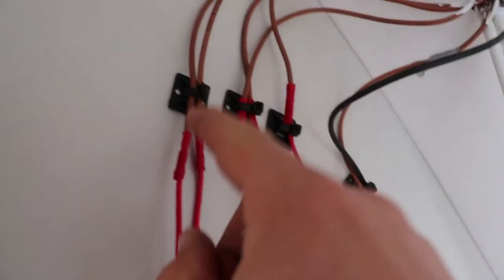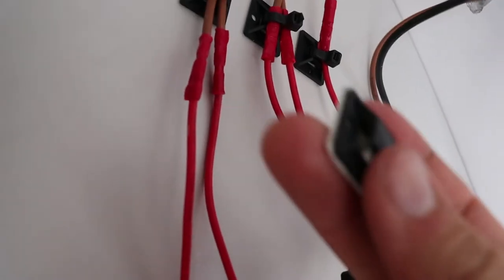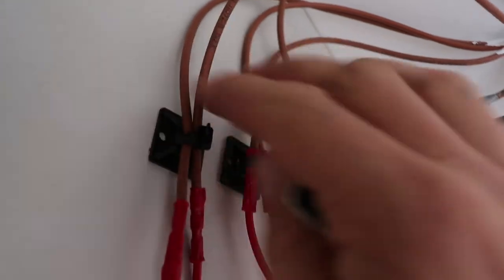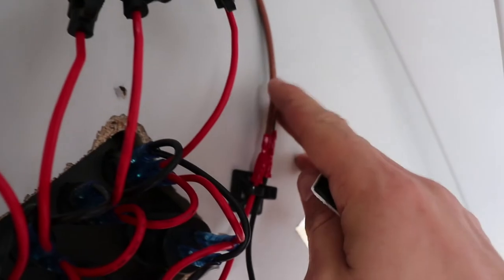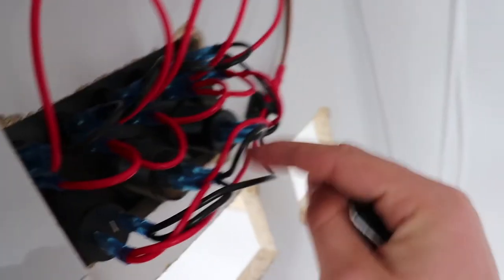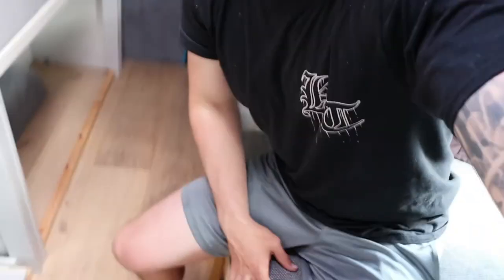If you need to tidy any cables in your van, these cable tidies are awesome — they come with zip ties or you can buy zip ties separately. There's the live wire and the negative. I've put these over here in case I want to put a switch on the live wire to control the power going to the switch panel, and that switch could be over here next to the switch panel.